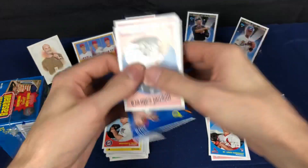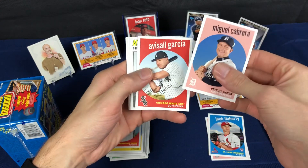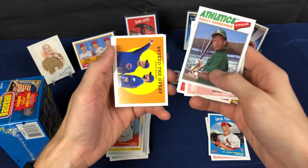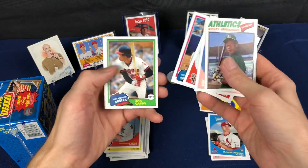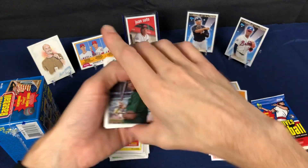We are not lighting up the world with this one. It's a good-looking Ricky. There's another short print — Reggie Jackson, Rod Carew, Willie Stargell — I mean, you make a pretty good lineup right there.